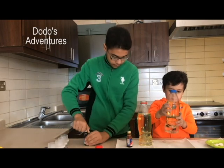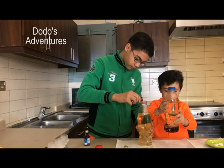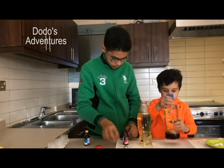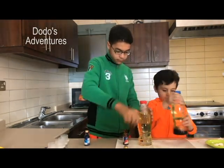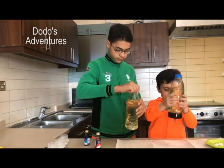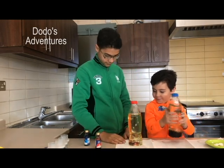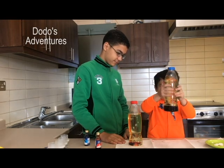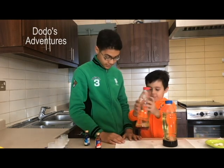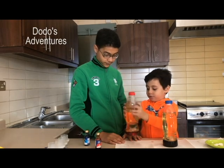Go down, go down! We need to go in — oh, whoa, you're just turning. Now you're turning like the ocean. Now this is how you do it, big brother.